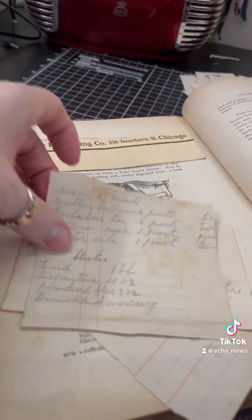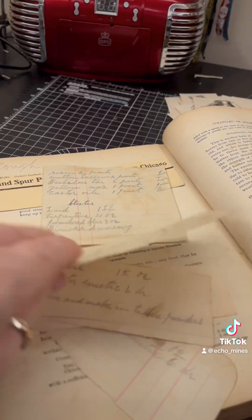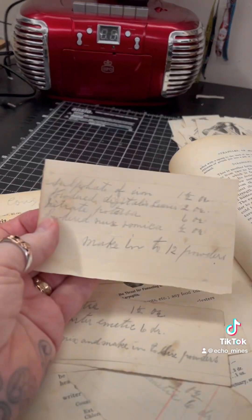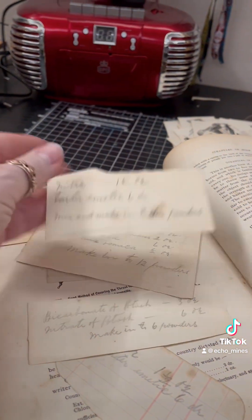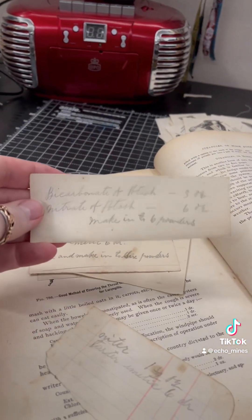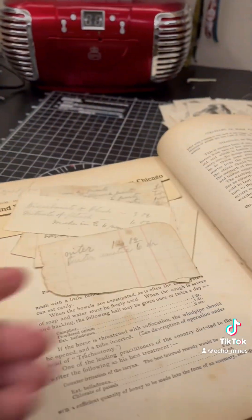I keep finding lots of bookmarks — people use all kinds of different things. These are just some of the ones I've found. Probably should tip this thing up and give it a good shake out. They look like lists somebody made for the ingredients they needed to make up medicines or treatments. There are quite a few of these and I'd like to actually keep some of them and use them.